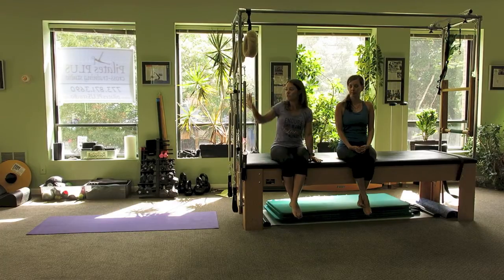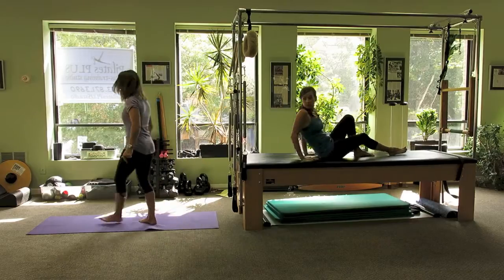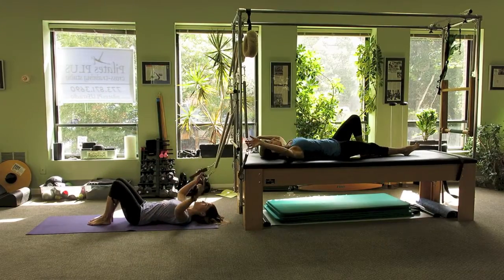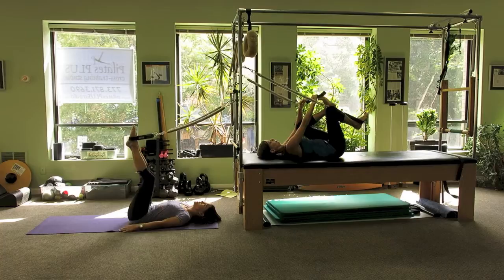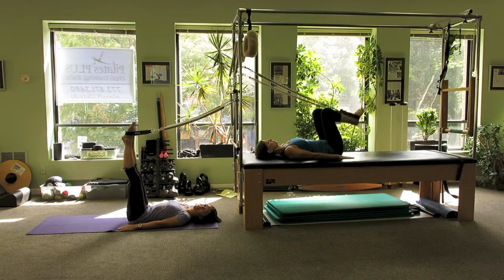So what we're going to do today is use the spring side of the Cadillac with both the rollback bar, the leg, and the arm springs. Are we ready? We're going to start out lying on our back with our feet in the leg springs. I've attached springs on both ends of the machine so that I can be on the floor to do the leg work while she's up on the machine. We're going to start with scissors here.